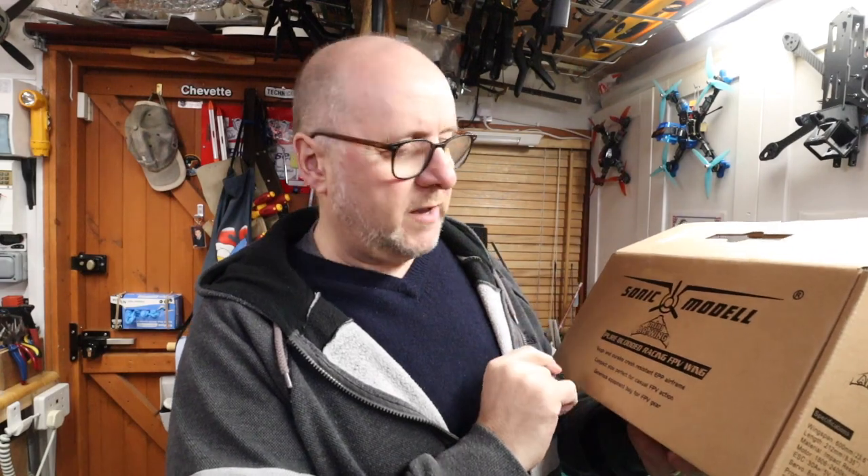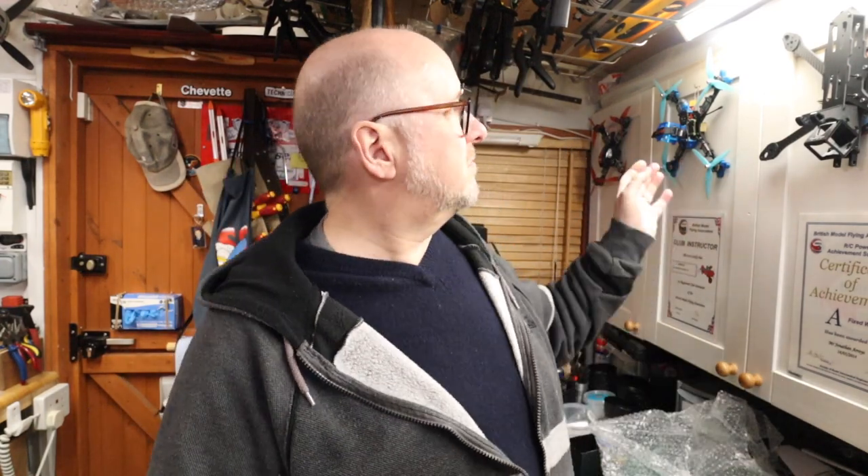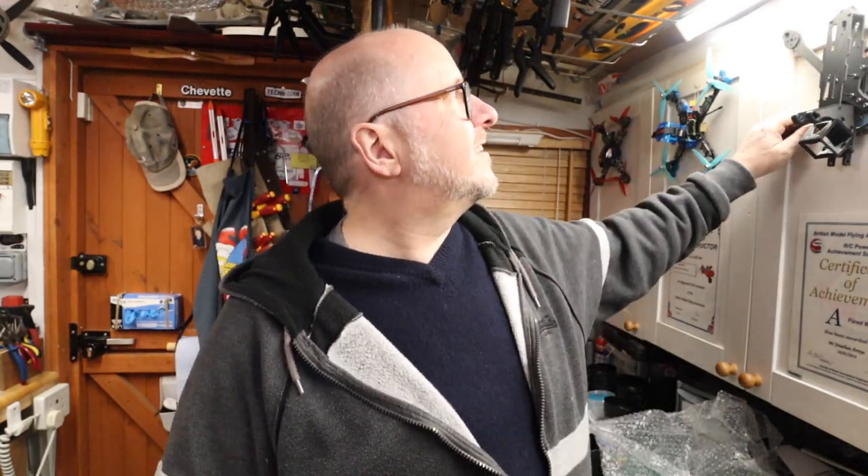This is from Banggood and it's made by Sonic Models - this is the Mini AR Wing. It's going to be awesome. This is going to be my weaving in and out of bushes and trees when I go flying. The drones are good, but oh, look at this!